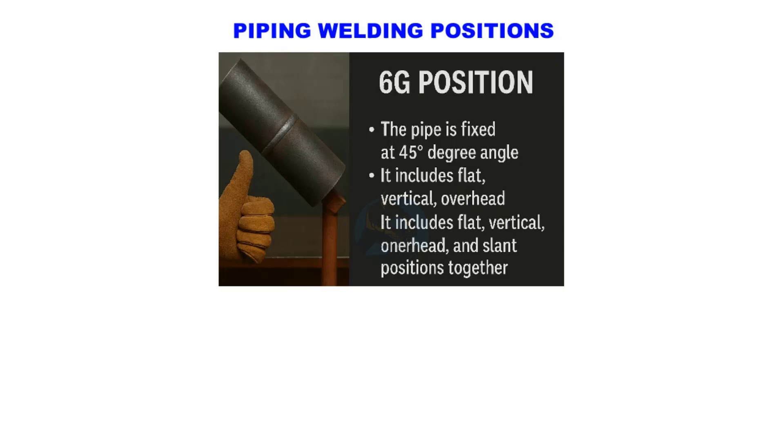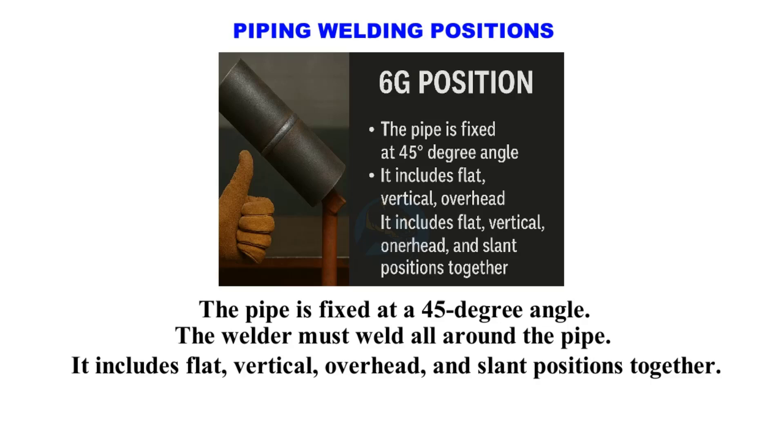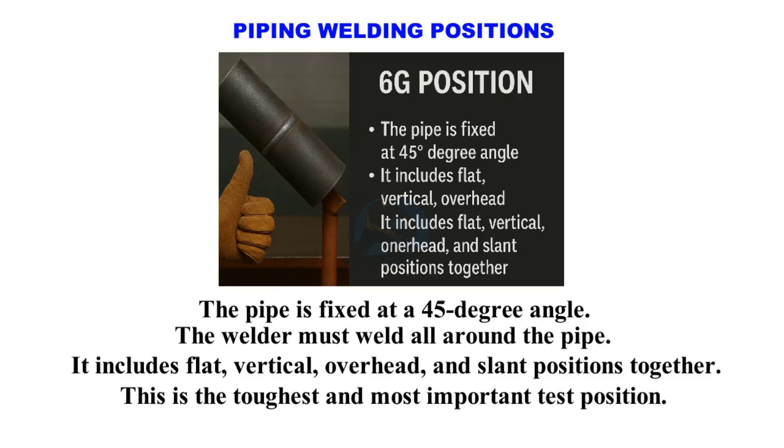6G position. The pipe is fixed at a 45-degree angle and the welder must weld all around the pipe. It includes flat, vertical, overhead, and slant positions together. This is the toughest and most important test position.